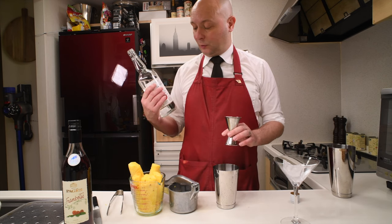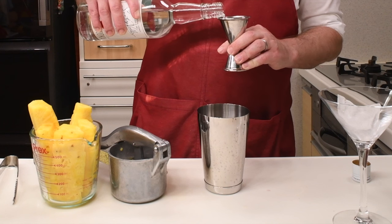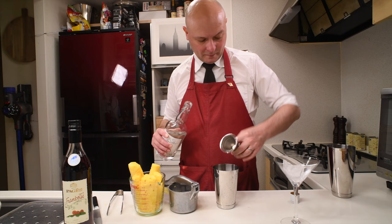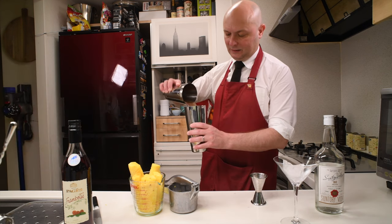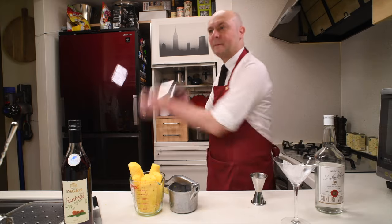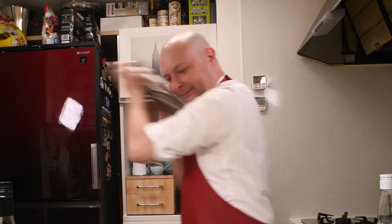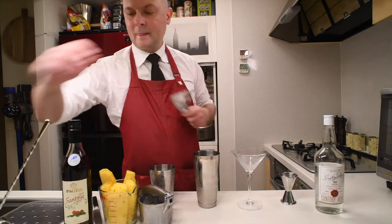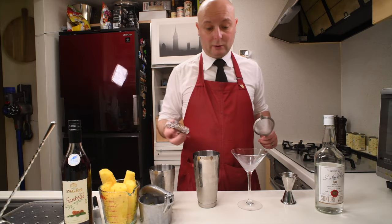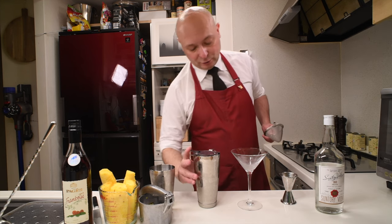Suntory is a pretty good product. I tried it in a vodka video and it's the most neutral vodka I've ever tried — really plain. Let's get some ice. Let's give it a shake. Let's double strain into our cocktail glass. I have this cocktail glass which is bigger than the one I usually use for martini.